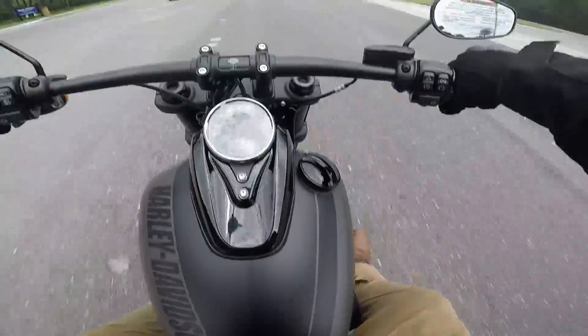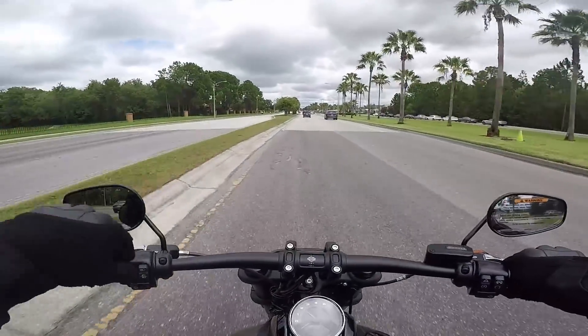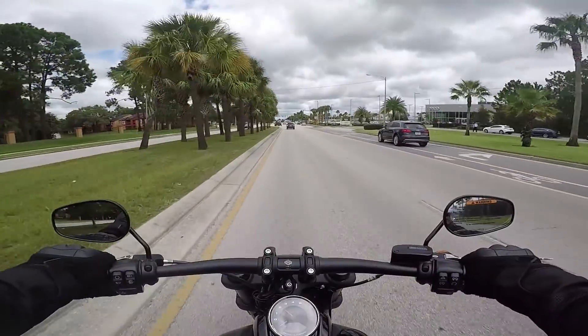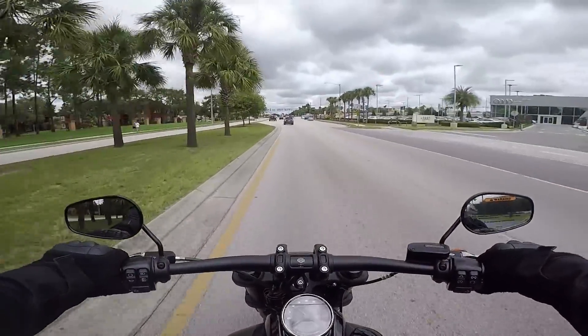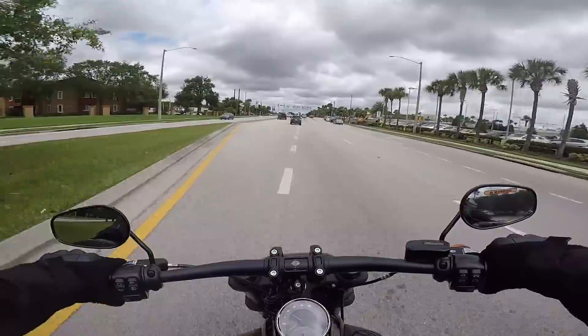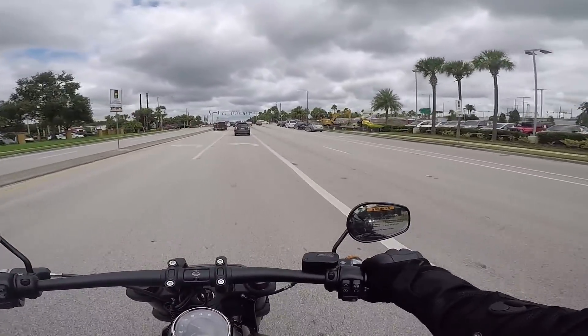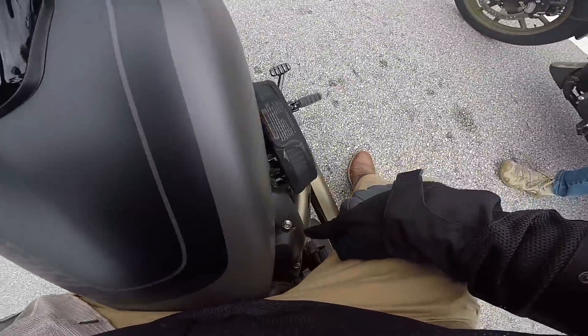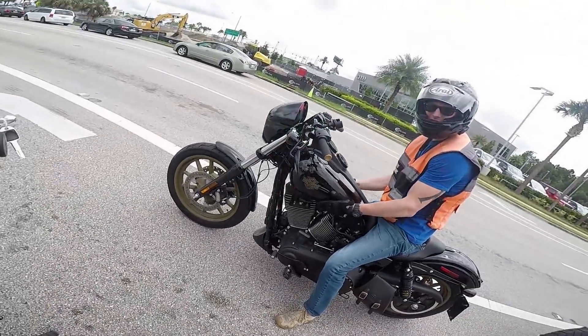Back on the 2018 Fat Bob. I like the stance of mine more — the ergonomics and positioning. Yo, your leg's coming down, touching right there. The stance, the stance.